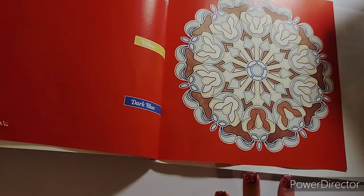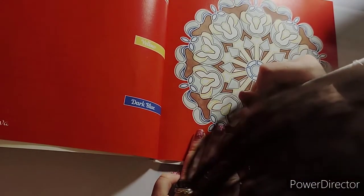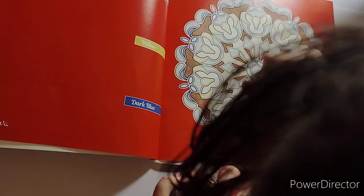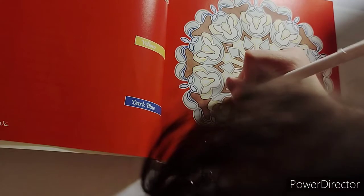You know what, we're going to the smaller tip again because I'm not going to deal with going over the lines. I feel like I color fast and with these books I don't know - I don't want to be in a rush.